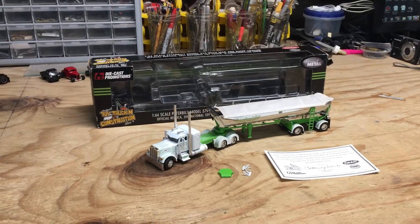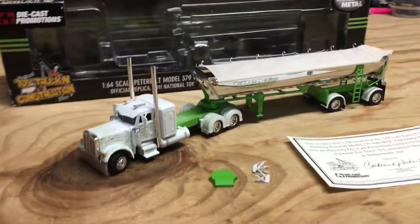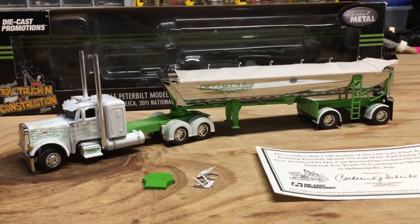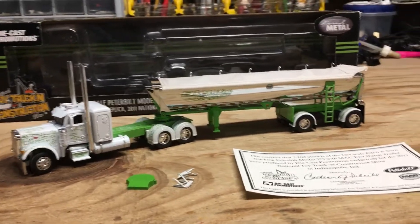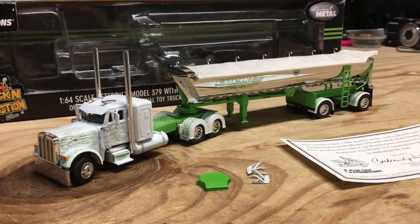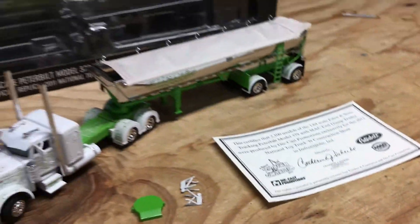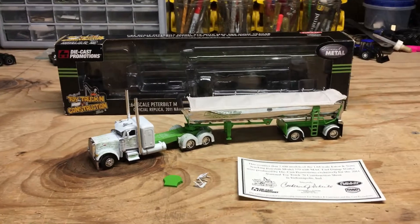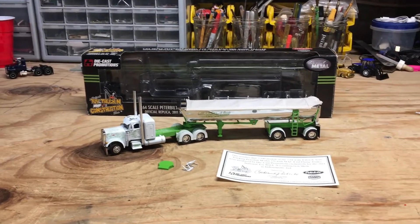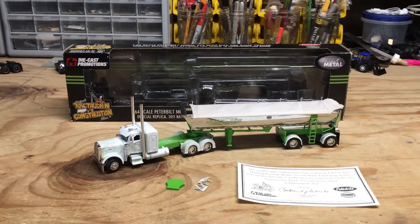Before I wrap up the video, I'll give my final thoughts. I quite like this set — it's a really sharp looking rig and one of those pieces that stands out in my 1:64 scale collection. I would definitely recommend this to any DCP collector, especially those who enjoy collecting limited runs. When it comes to price, I believe I paid $100 shipped for this set about 10 years ago.